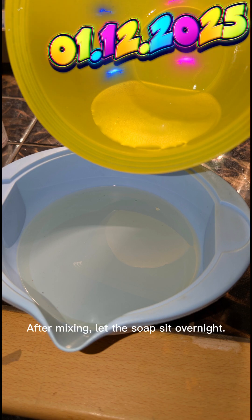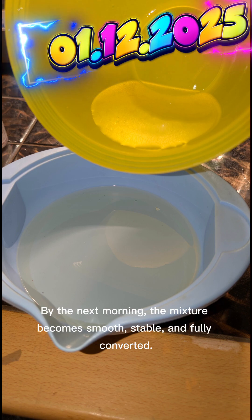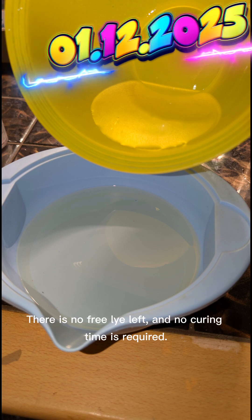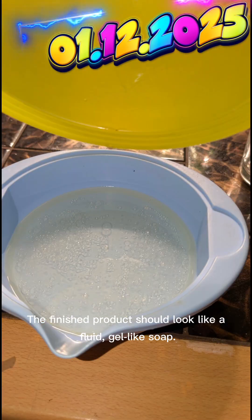After mixing, let the soap sit overnight. This allows the reaction to finish naturally. By the next morning, the mixture becomes smooth, stable, and fully converted. There is no free lye left, and no curing time is required. The finished product should look like a fluid, gel-like soap.